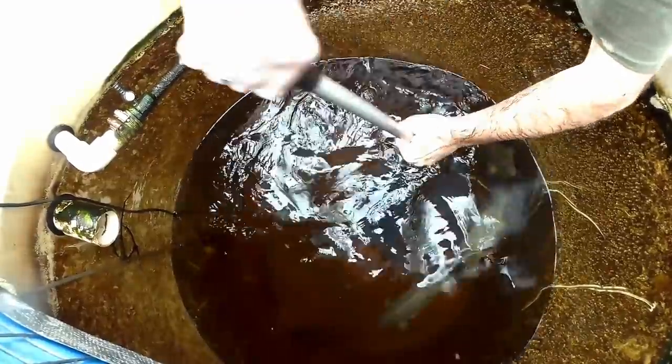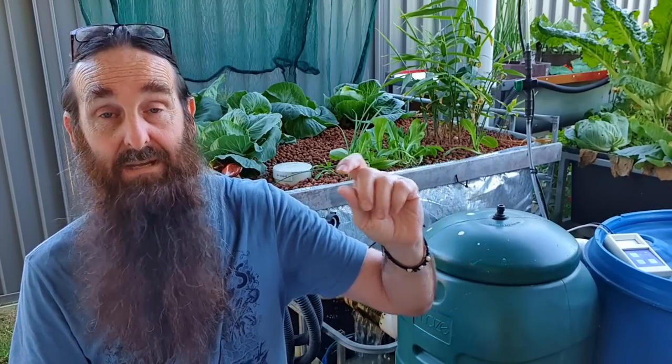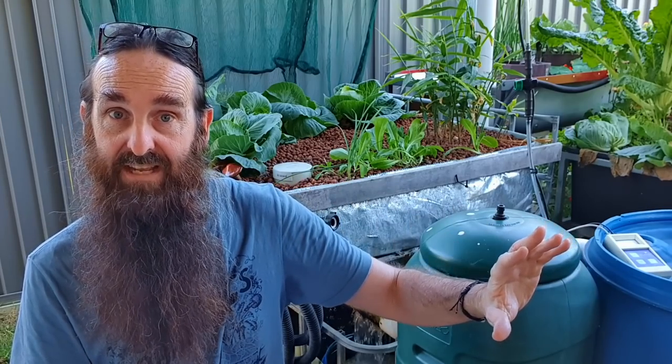The only way I can really see around that is maybe having to drain down the water in the tank and then actively select one large fish at a time. Another idea - I've seen some people actually use a fishing line with a hook just to pull one fish out so you don't stress the other fish. You'll generally find the larger fish will hit the feed first, so that might be something to consider - not a method I've used myself. I hope that answers your question.